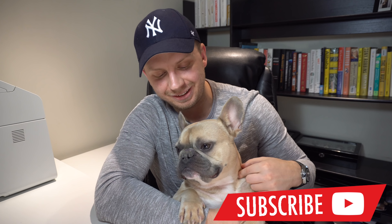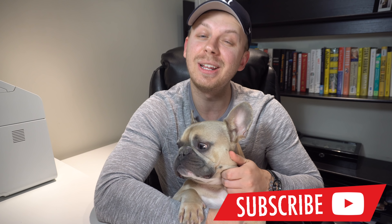Hey, what is up guys? My name is Oleg. This is Bond. Welcome back to the channel. In today's video I'm going to do a full review of Undone Watches Urban Vintage.